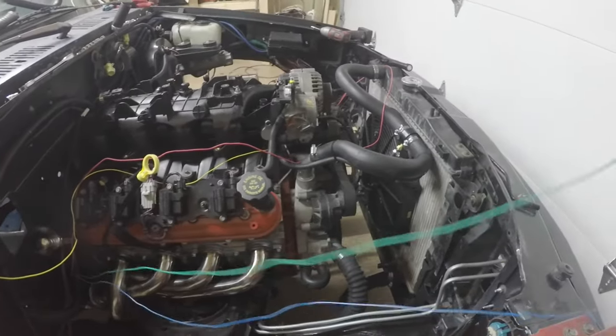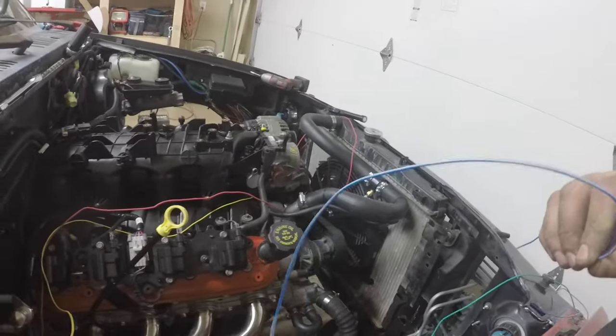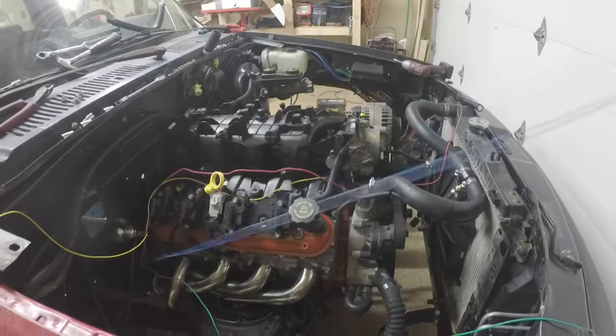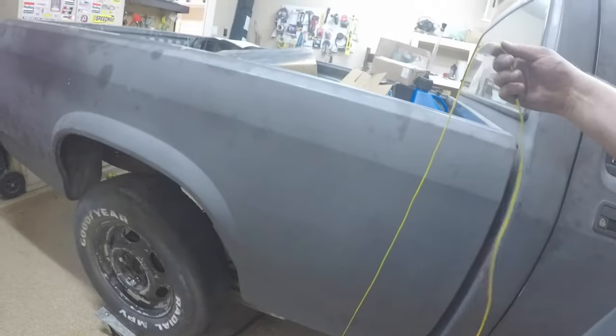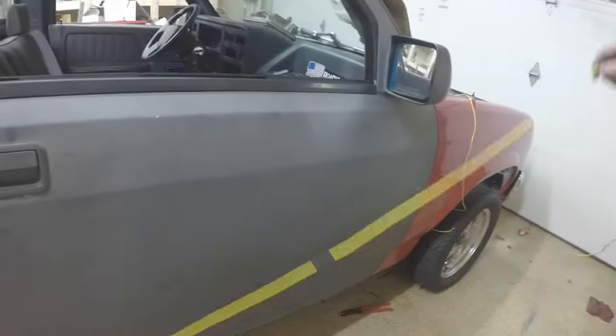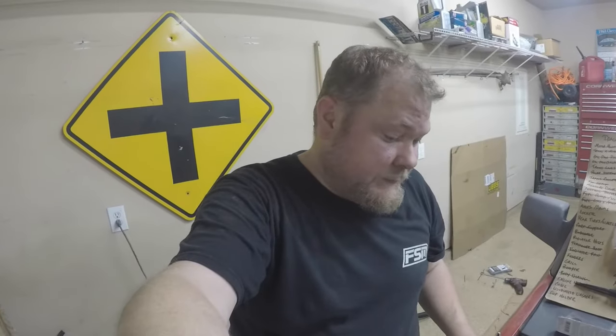This green wire I'm going to run underneath the truck tomorrow - it tells the fuel pump to kick on, so it's the exciter wire for the fuel pump relay. The blue wire is the tachometer wire, and I don't know if I'm going to use it for this setup until I get a tach - I'm not sure if the Dakota's ECU will be able to decipher that signal. The relay wire for the fuel pump is the 12-volt source - when I hook it up to the green wire, the ECU will control when the fuel pump turns on. For tonight, I'm going to shut it down and clean up.